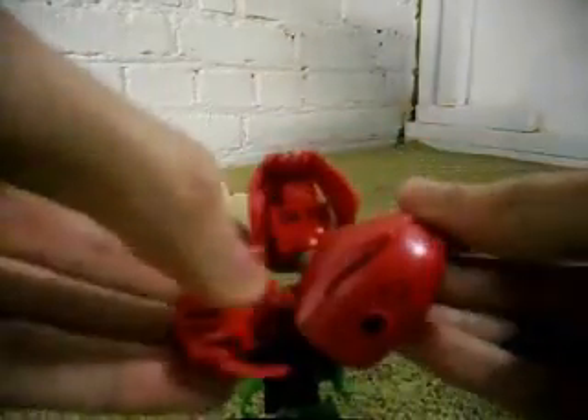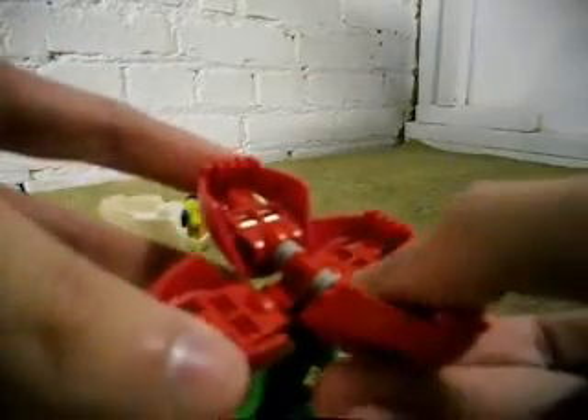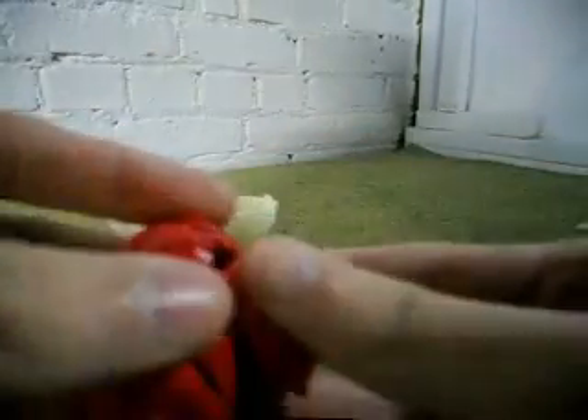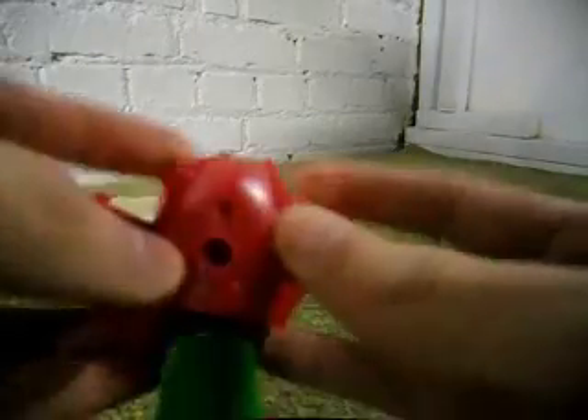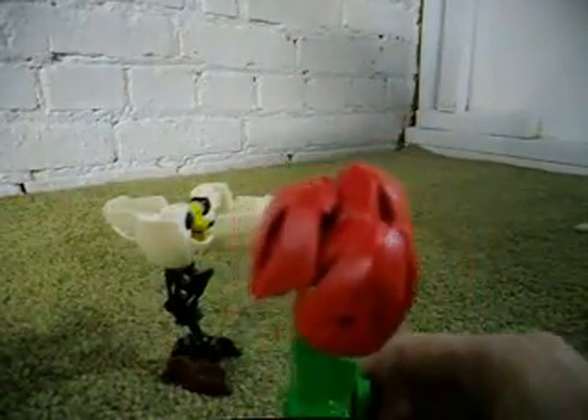And I'll actually show you how this is all done. This one uses a ball cup with red ball pieces all attached around. And then what I did was fold the heads up. Let me see if I can do it again. There we go. And that is the rose.